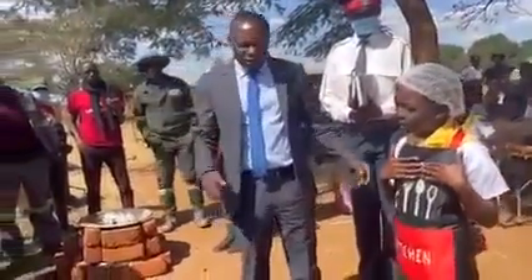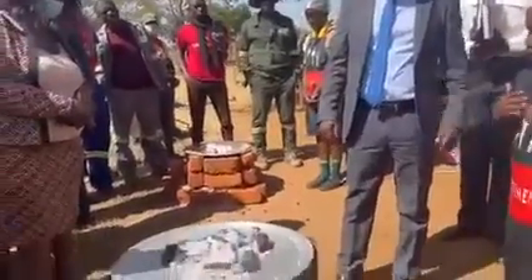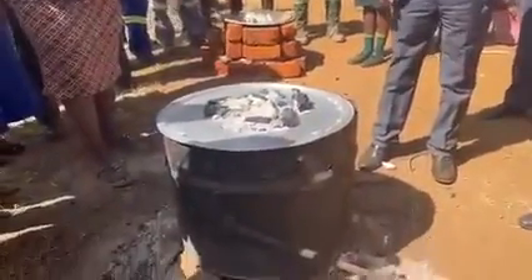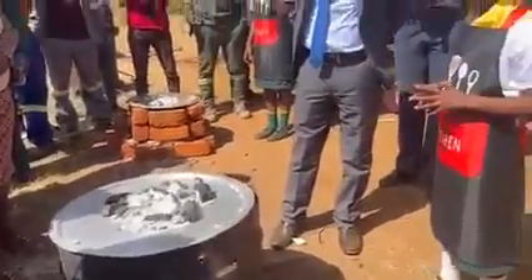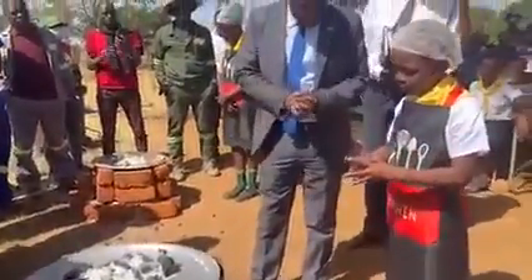Those that are in the rural areas cannot afford or cannot make charcoal available, so they can just use firewood. You light your firewood or charcoal up, get a big metal drum or showmaker and put it on the fire.